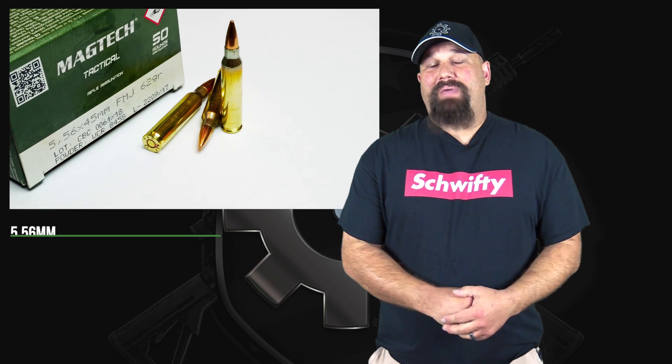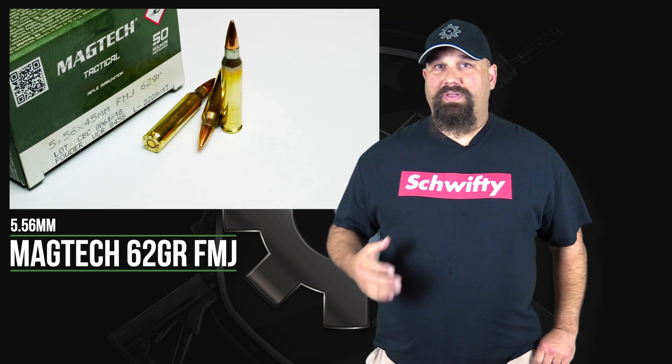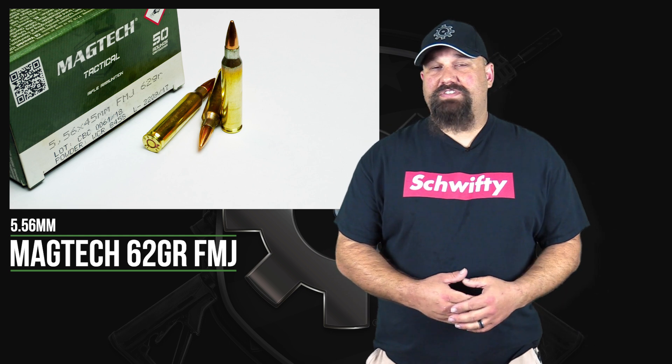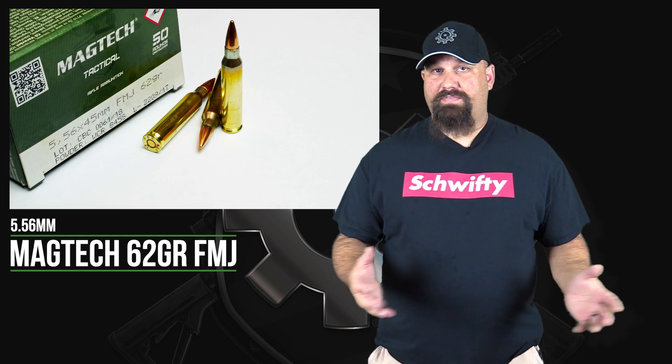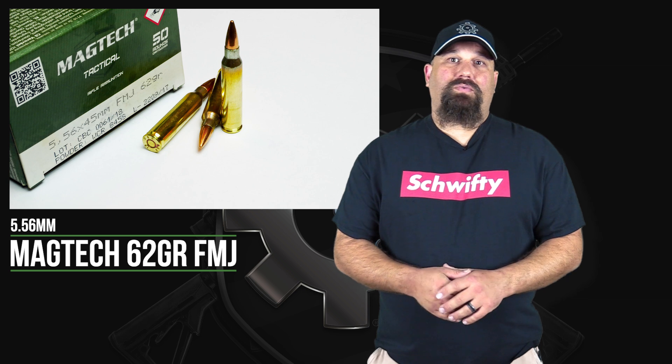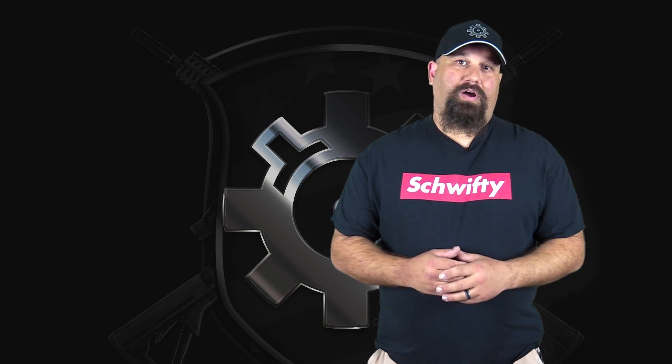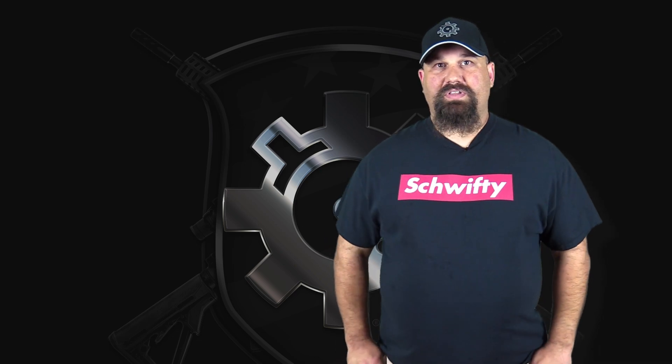Hey, Andrew here. Today we're going to take a look at Magtech's 5.56 millimeter 62 grain full metal jacket. It is, as the box says, 5.56 pressure, so it ought to function your rifle reliably. We want to find out if it will fragment reliably. So let's get out to the range and shoot it out of a 10.5 inch ARFCOM upper into calibrated 10% ballistic gelatin.